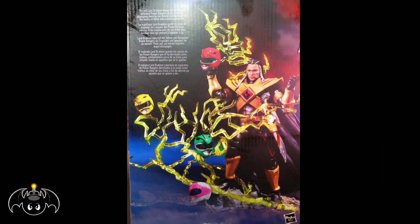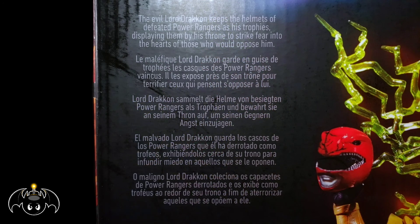On the back of the box, behind that little poster, we get a really cool image of the figure with all those awesome destroyed Mighty Morphin helmets. If we take a closer look at the top, we can see a short bio for Lord Drakon — go ahead and pause it if you want to read that.